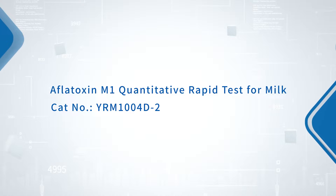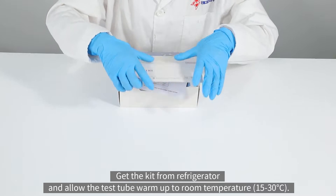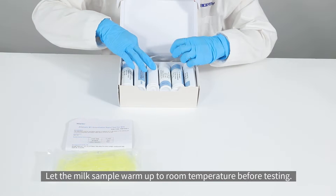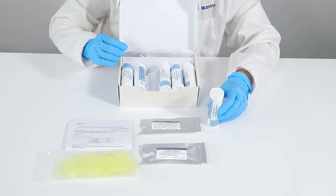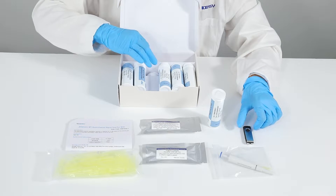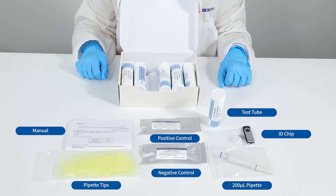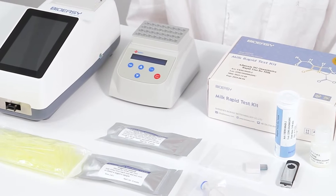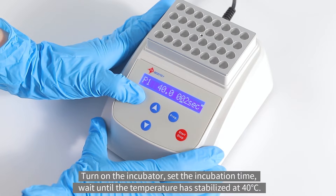Aflatoxin M1 quantitative rapid test for milk. Test preparation: get the kit from the refrigerator and allow the test kit to warm up to room temperature. Let the milk sample warm up to room temperature before testing. Turn on the incubator, set the incubation time, and wait until the temperature has stabilized at 40 degrees Celsius.